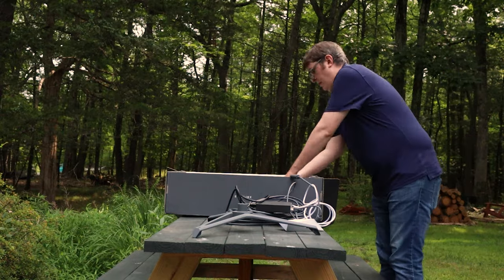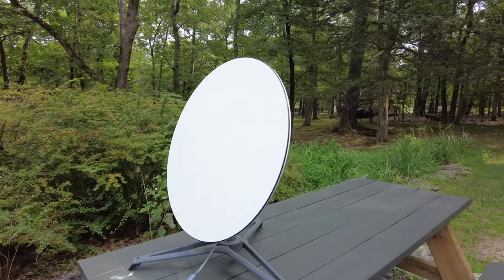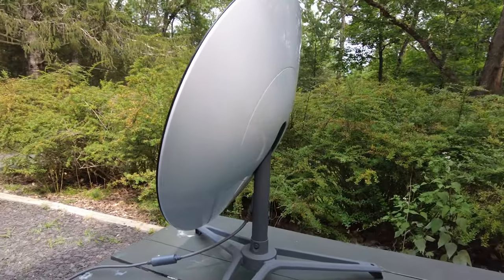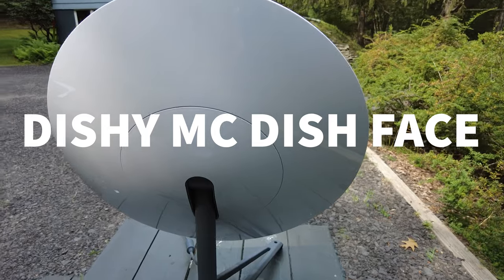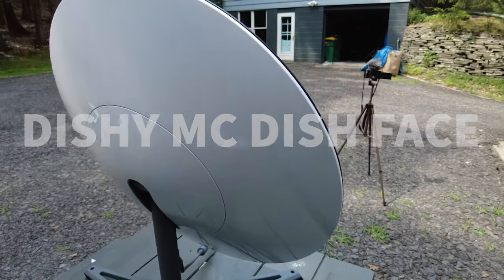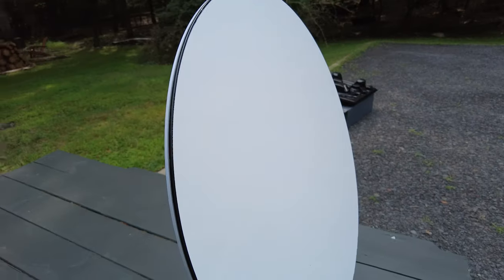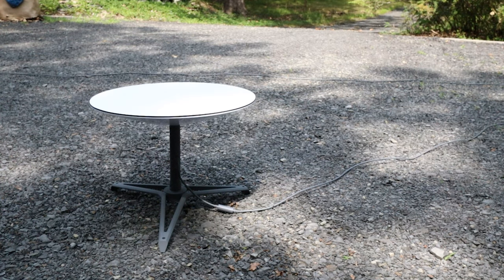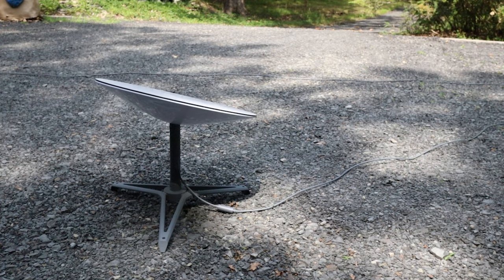Setting this up for the first time was a breeze — you really just click it in, plug it in, and it's ready to go. It's a beautiful piece of equipment. People online are nicknaming this Dishy McDish Face. It's really beautiful and simple. The amazing thing about it is that it will actually melt snow — if you put it on a roof in the wintertime, it will melt snow. And here you can see how it automatically finds and adjusts itself to the right position according to wherever the satellites are in the sky.